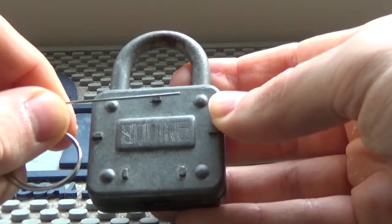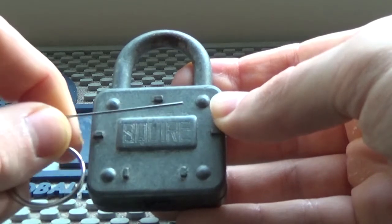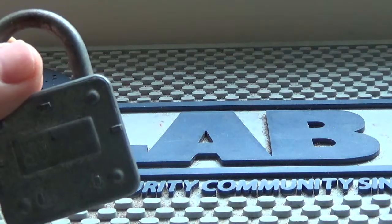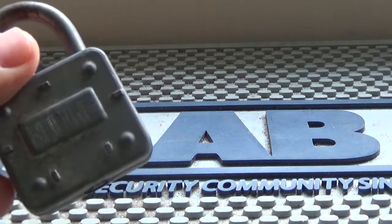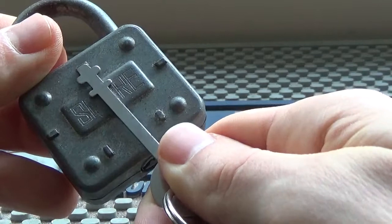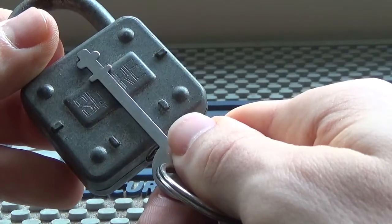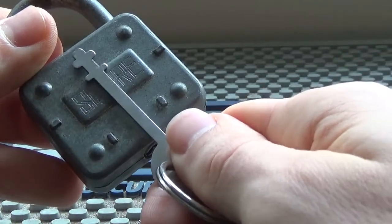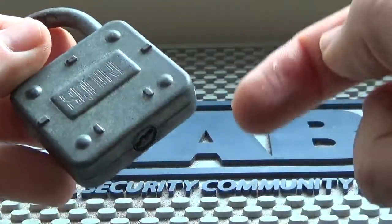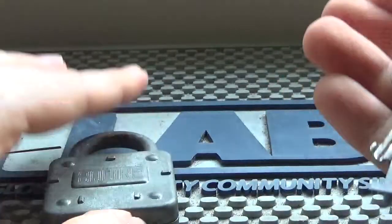How could we improve this old design? I've seen locks that are warded and have multiple springs inside that you have to actuate all at the same time. That would make using a skeleton key much more difficult, especially if they're in random positions, combined with random warding and so on.